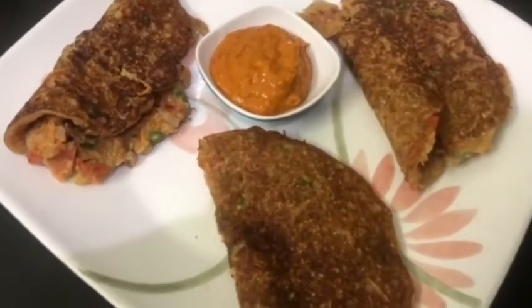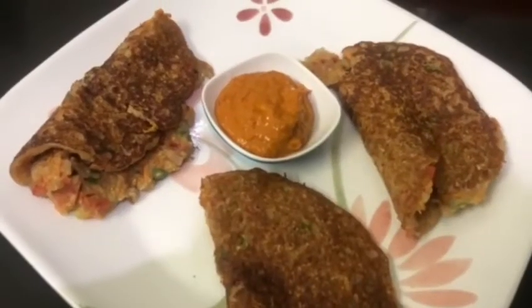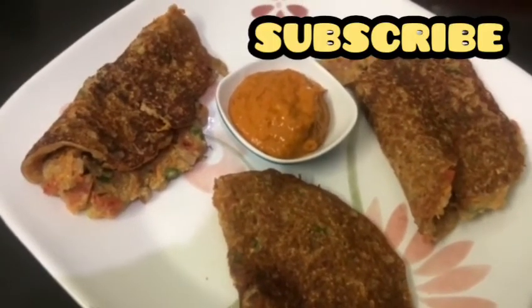Serve it with tomato chutney. Healthy dosa is ready now. Thank you. If you like the dish, please share and subscribe. Thank you so much.